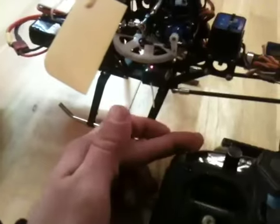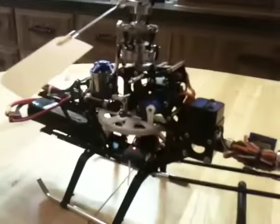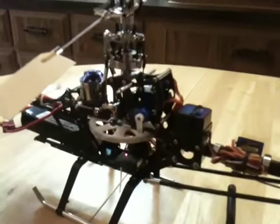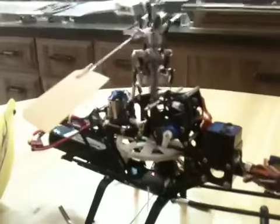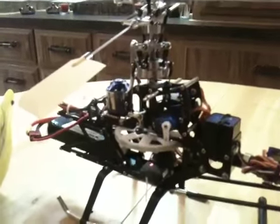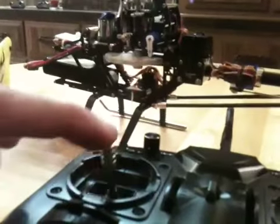Lower the throttle back down, turn that back to normal mode. In normal mode I have less negative pitch involved, because when you're spooling up you don't need all that negative pitch. So when you spool up nice and slow the swash plate will only change a few degrees until you get to mid stick, and then you'll go full positive collective pitch.